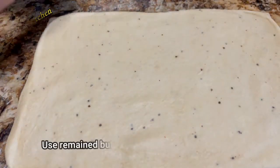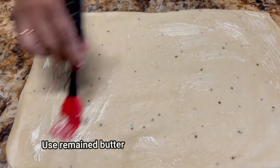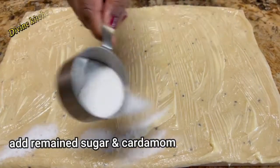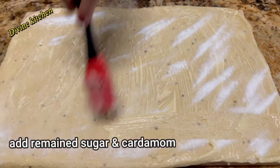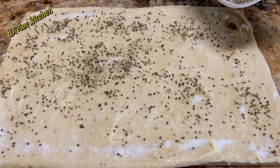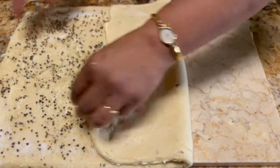After that, spread the butter, then add sugar, and afterward ground cardamom — it gives a very nice fragrance. Now you have to fold this sheet as I am doing here.